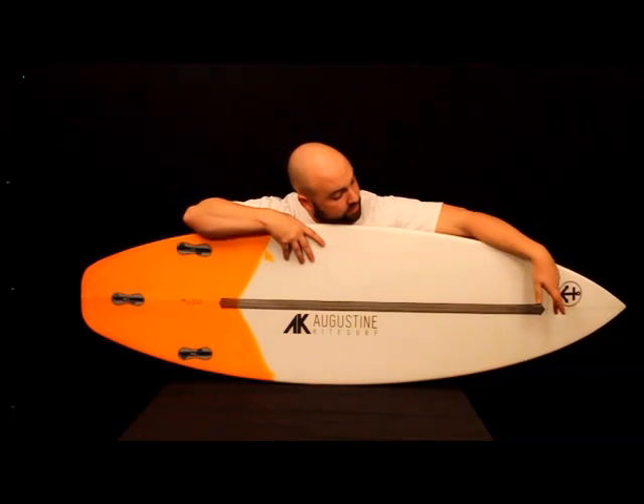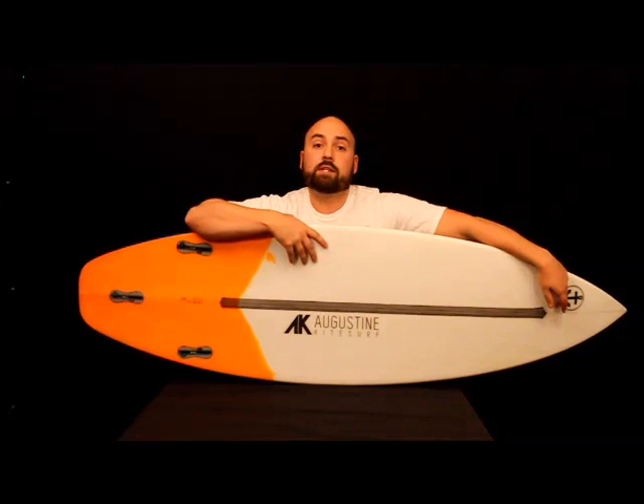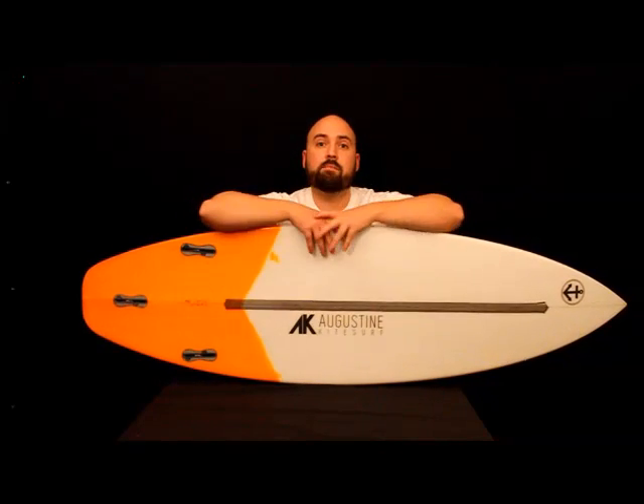Now let's talk about the stringer we use in these boards. It is a composite stringer for this particular model. We use it because it's about three times stronger than wood and has a really nice flex characteristic. We also use this carbon fiber strip on the bottom to manage the flex and give us extra strength in the high-stress areas of the board.